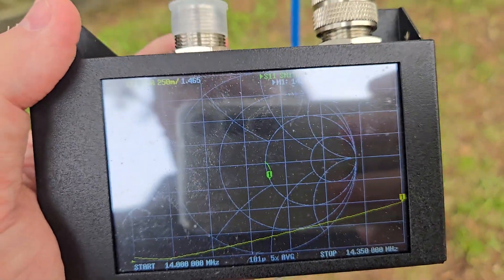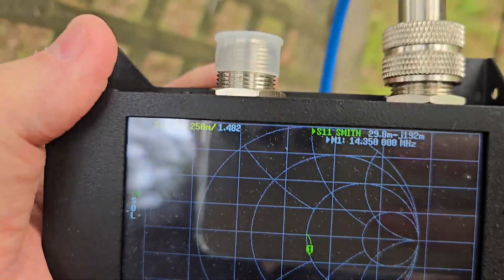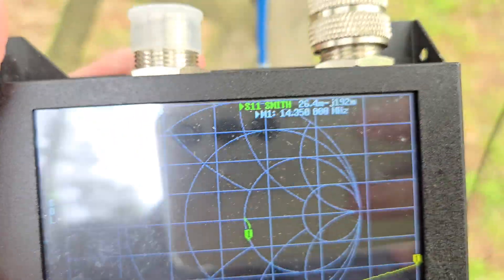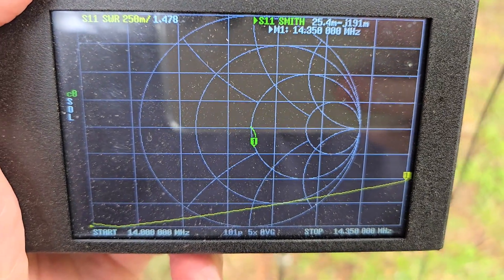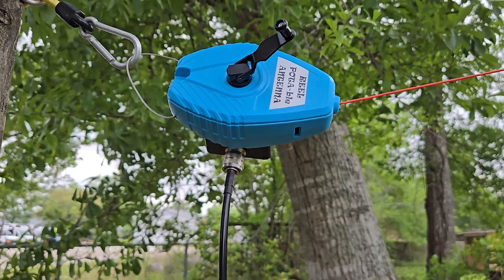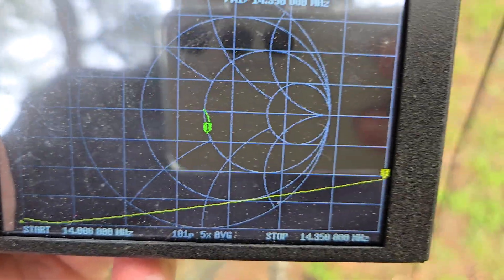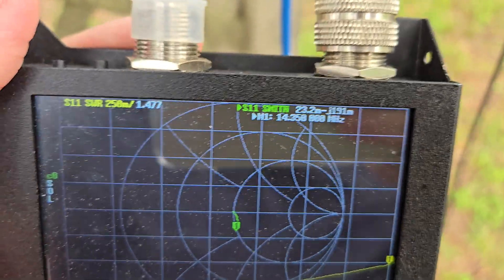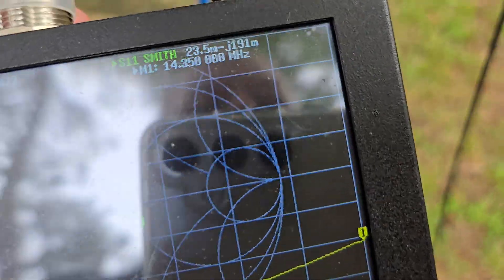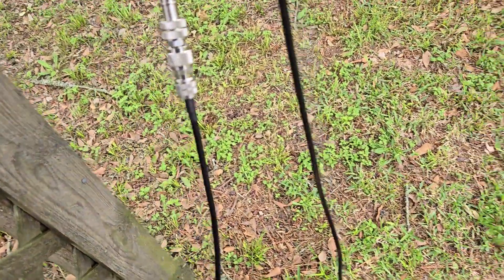Hello, I've got a quick demonstration of our real portable antenna. This is on 20 meters. The antenna is extended all the way out and you can see how it's resonant down at the very bottom of the band. At the top it's 1.4, so what I'm gonna do is show how to tune it.